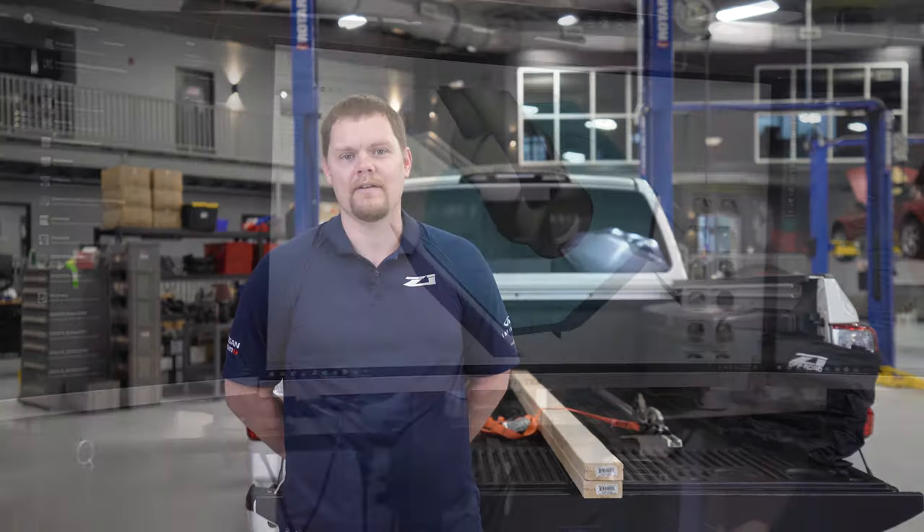Hey guys, Joel McKay here. I'm the Director of Product Development here at Z1. Today we're talking about Z1 Off-Road Speed Cleats, which I developed for the Titan and Frontier platforms.